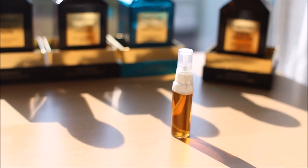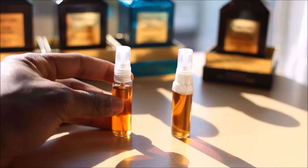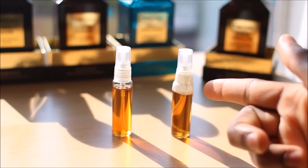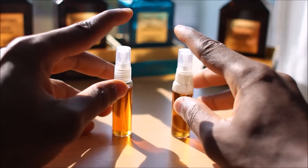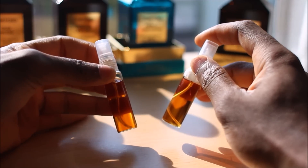Now let's talk about the differences, if any, between the new Amber Absolute and the old. The first thing we'll look at is the color of the fragrance aesthetically — they are identical. There is zero percent difference between the new, which is on our right, and the vintage, which is on our left. They're absolutely identical.